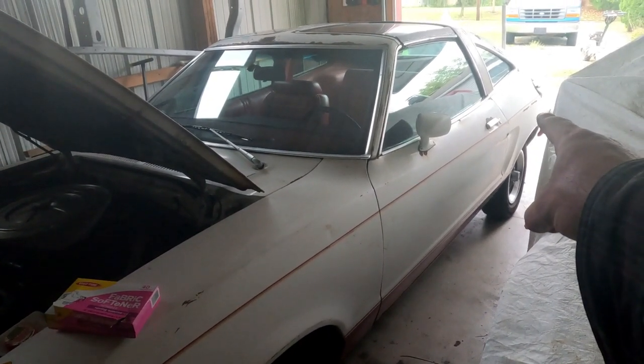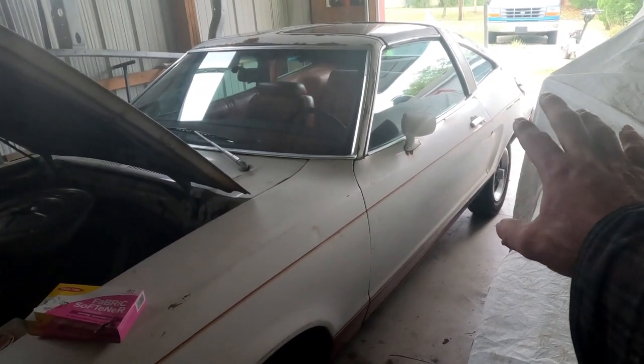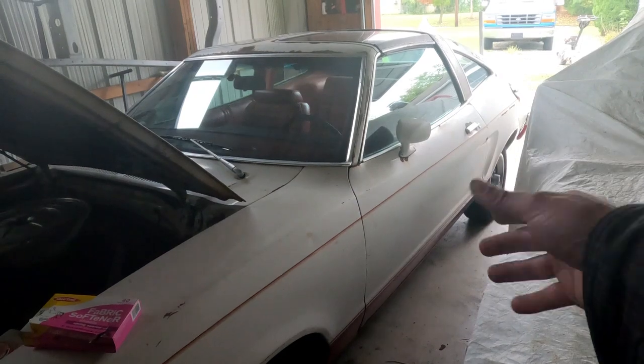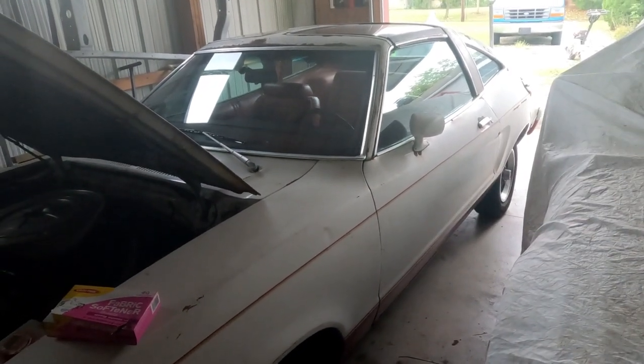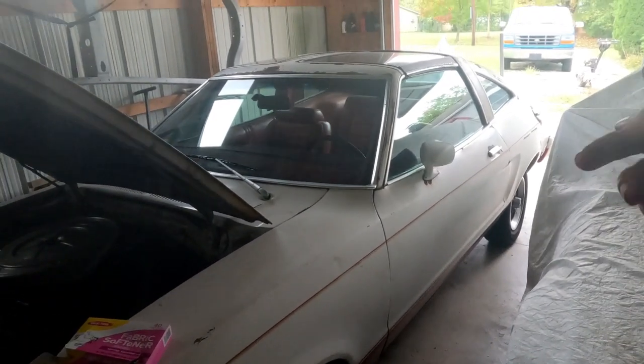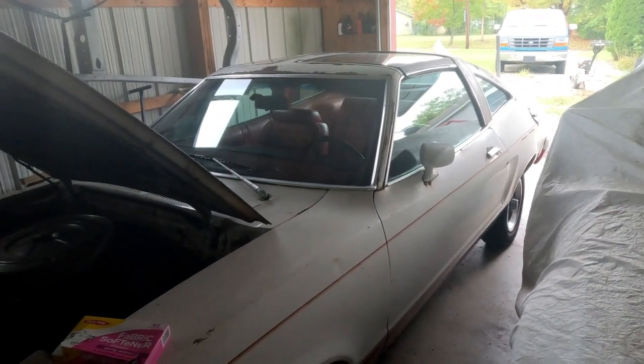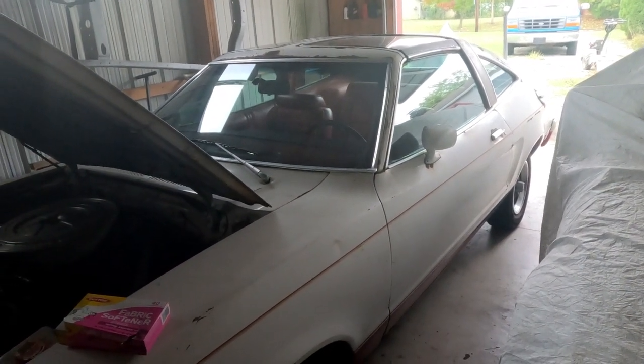The other thing too is your gas. Some people run their cars dry before they put them away and that's fine, but some people like to leave some gas in it just in case — there's a fire in the garage or some type of emergency where you gotta move the vehicle. So you put some stabilizer fluid in it and that'll make it so the gas won't rot.